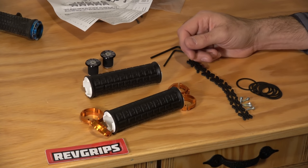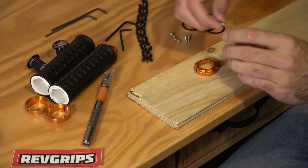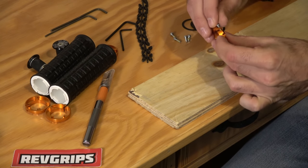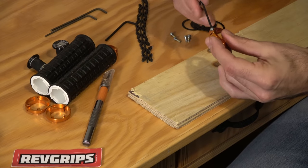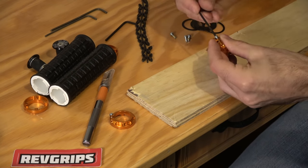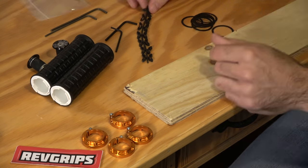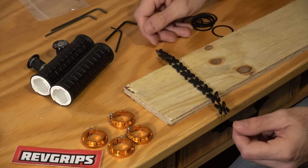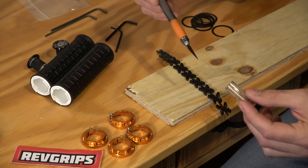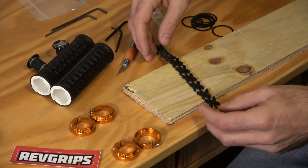Now that we have everything we need to install these, we're going to throw them on the bike the easiest way I've found. First thing the instructions tell you to do: take each one of these little bolts and lightly thread them into the end clamps. You don't want to tighten these yet, just get them started in there. Next, we're going to take our rubber insert — I have an exacto knife, which is the easiest way for a nice accurate cut. We're going to need 16 of these cut off altogether.